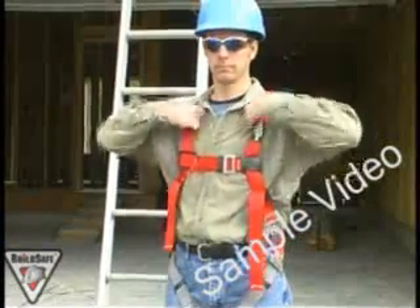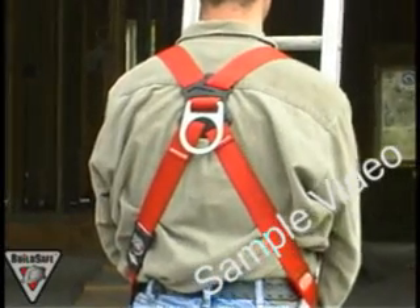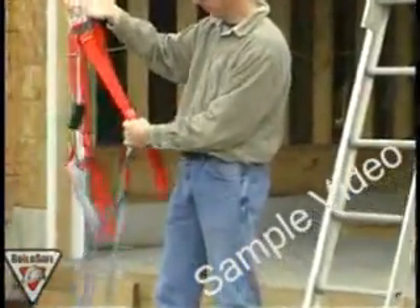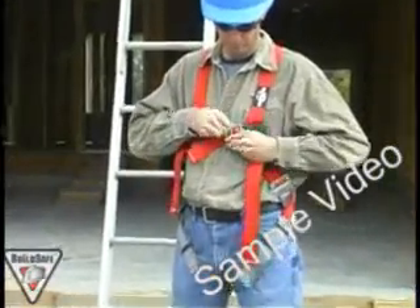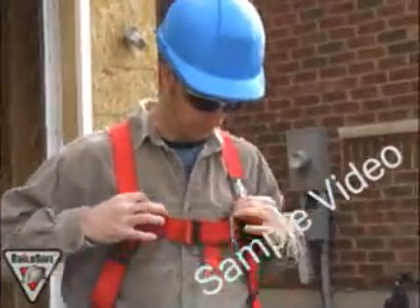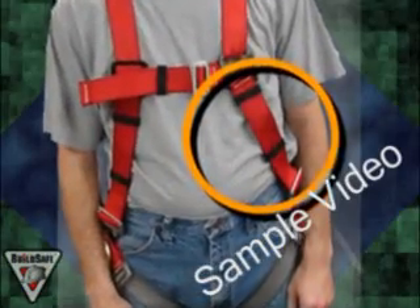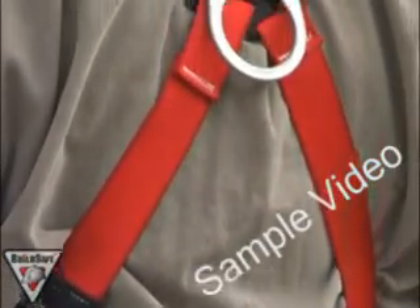A typical full-body harness has shoulder straps, a chest strap, and leg straps. It is adjustable for different size workers, and there is a single D-ring located on the middle of the upper back in between the shoulder blades. When putting on a harness, always take a look at it to determine which way is up, where the front and back are, and that the straps are not tangled. Put the harness on like a vest, put the harness over your shoulders, and make sure the leg straps are hanging behind you. When connecting the chest strap, make sure you adjust it tight enough so that you cannot get the shoulder straps off of your shoulders, and place it at mid-chest height. Reach between your legs and pull the leg straps up to connect to the buckle on your hip. Make sure you have the leg strap comfortably snug — you don't want the leg straps to be too loose. Have enough room to fit a fist or a hand in between the leg strap and your leg. Next, check the body adjustment. Stand tall, and the side strap should just be pulling snug. Adjust the side straps as needed. The D-ring should be on the upper back in between the shoulder blades.